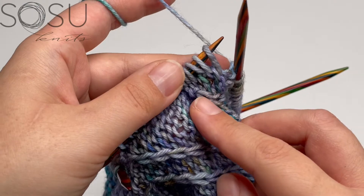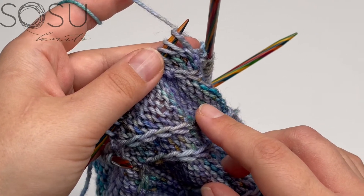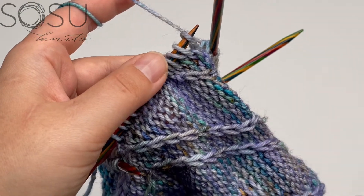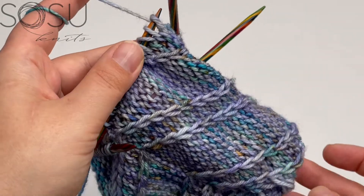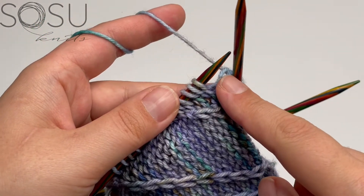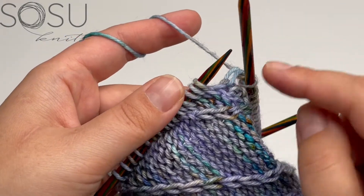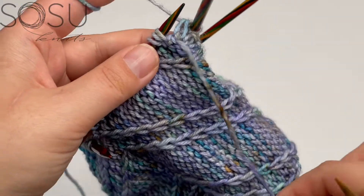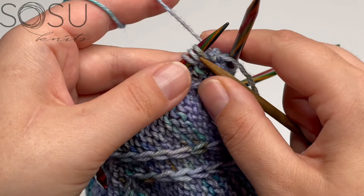Work knit two, purl two around the entire row until you reach your desired length or the length given in the pattern. This sweater has a very long hem — about 10 centimeters — which is a design preference, but a shorter hem is an easy way to customize the overall sweater length. If you're using double-pointed needles, place a marker before the first ribbing row, or simply place the yarn tail on the outside so you always know where the round starts again.